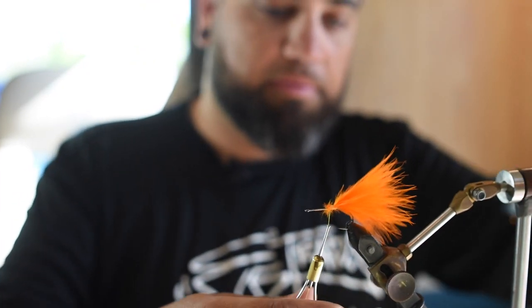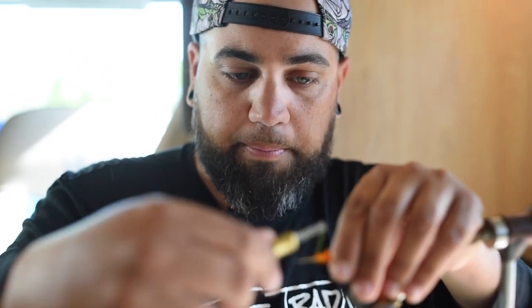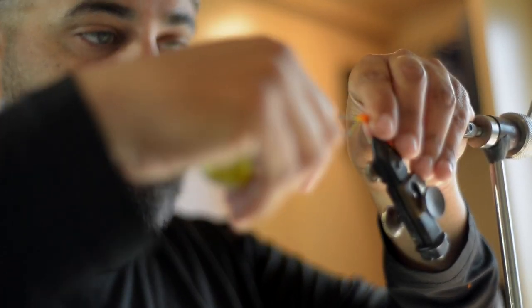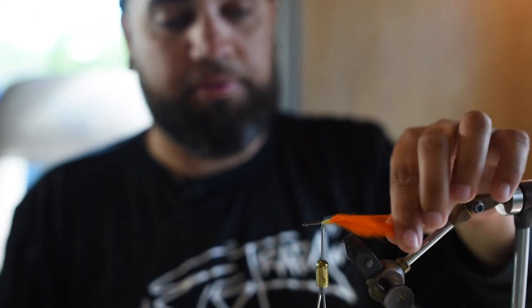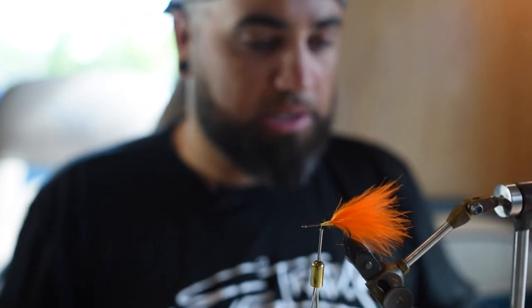Peacock bass eat a fly much better than lures, just because of the presentation — you get to keep the fly in the zone longer than you would a lure, and a lure doesn't have that darting motion quite as much. When I did do a lot of spin fishing for them, I'd just tie pretty much the same fly on a jig head, because it's hard to find a lure that would actually imitate what we're tying here.